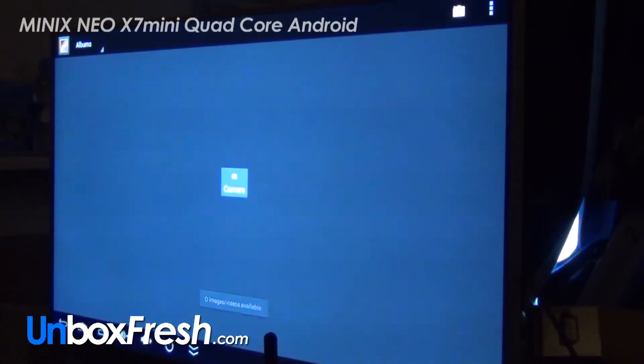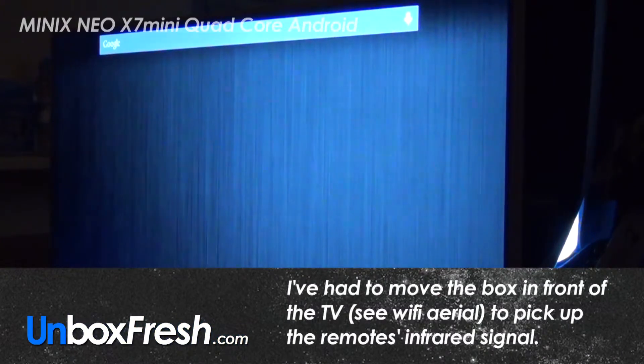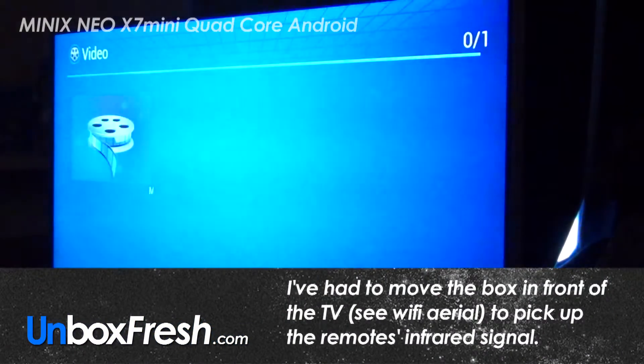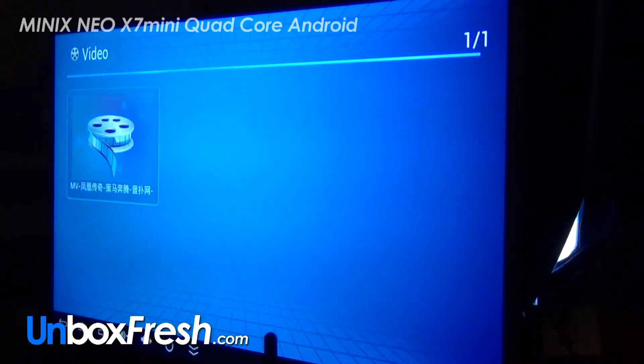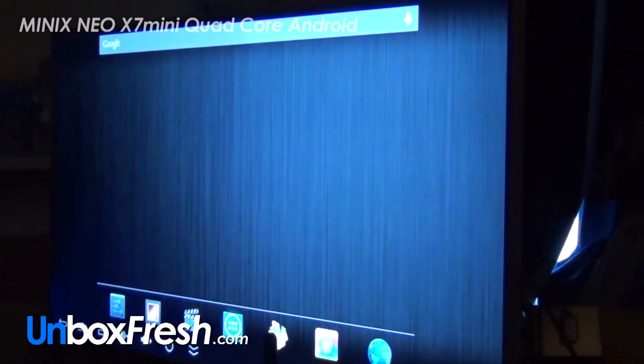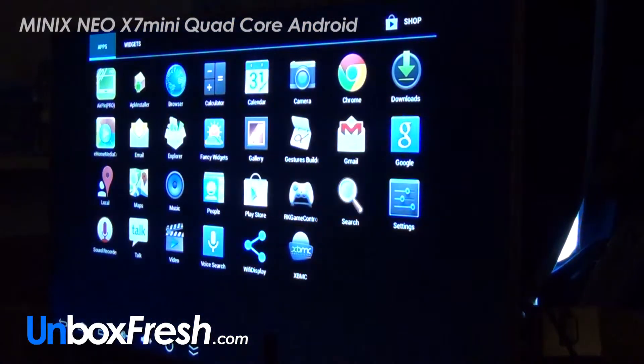So we've got a camera there, that's useful. We've got a video icon, that's again useful. We've got a thingy — apps. Here we go, we've got the XBMC.